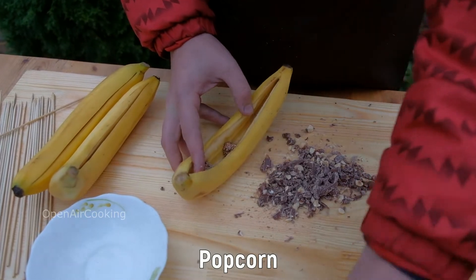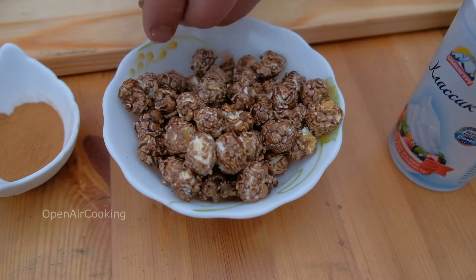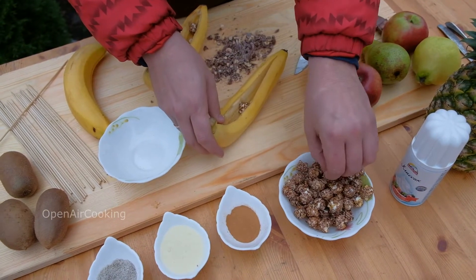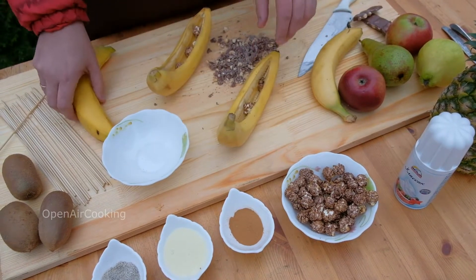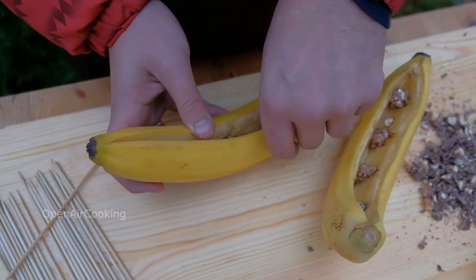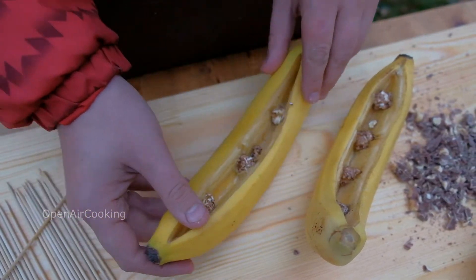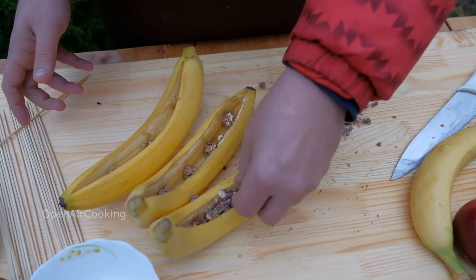Put the popcorn into the incisions to make more space, then sprinkle the chocolate chips. Now sprinkle the chocolate chips abundantly.